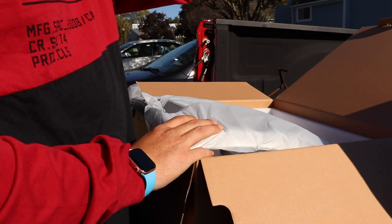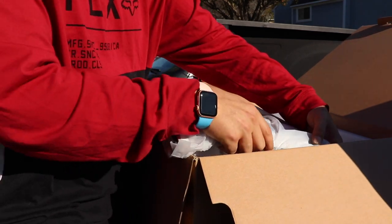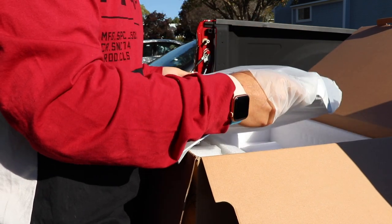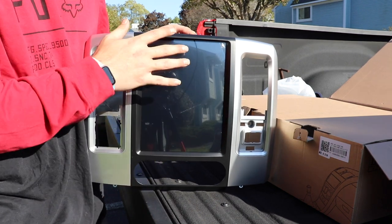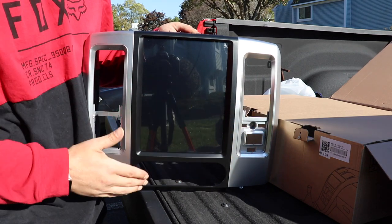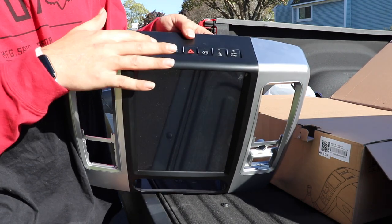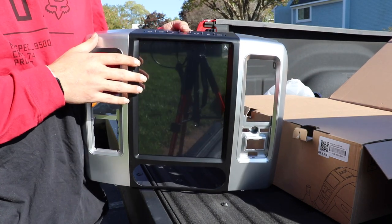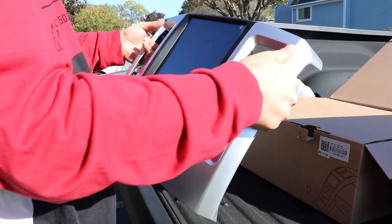When we open the box, the first thing we're going to find is the main radio unit attached to the radio bezel. This unit comes with a new radio bezel because your stock one will not fit the large screen. We have the 12.1 inch screen. The pieces from your stock bezel are going to go in here, and down here will be your HVAC controls. Up at the top is where they have moved all of the buttons, and you're going to have to transfer over your buttons to this panel.